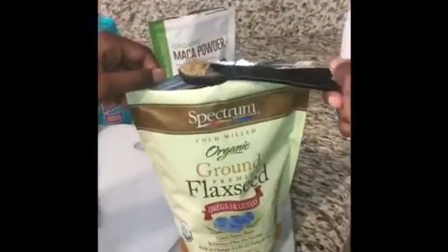Now let's add some bananas. Let's add some maca powder in here. Now some flaxseed.